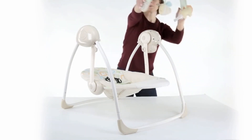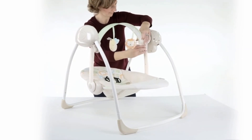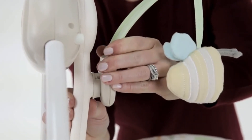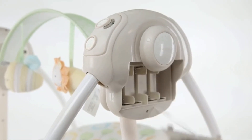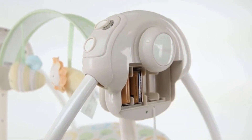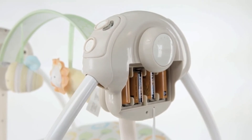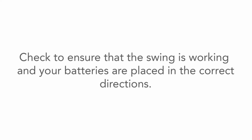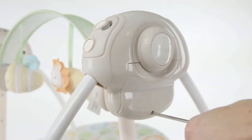To insert the toy bar, simply push the toy bar down to clip it into each side of the swing arms. The toy bar only fits one way. Lastly, you will need to add batteries to your swing. You will need a Phillips head screwdriver. Remove the battery box door with the screwdriver and place four C-sized batteries in the swing. Check to ensure that the swing is working and your batteries are placed in the correct directions. Then replace the battery door with the screwdriver.